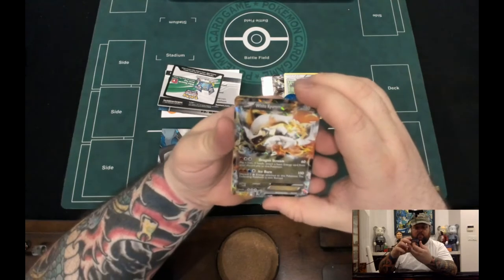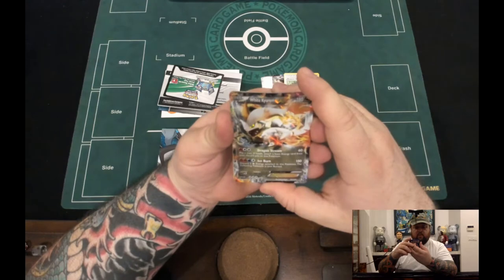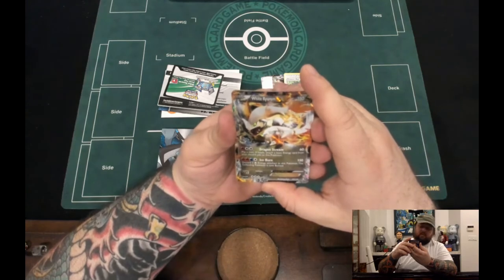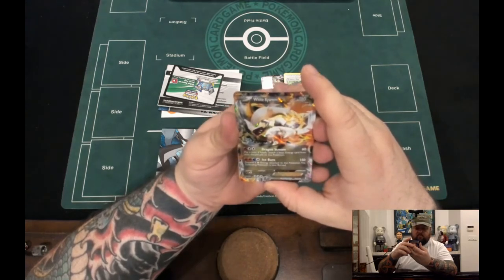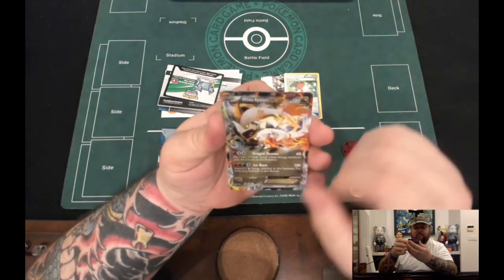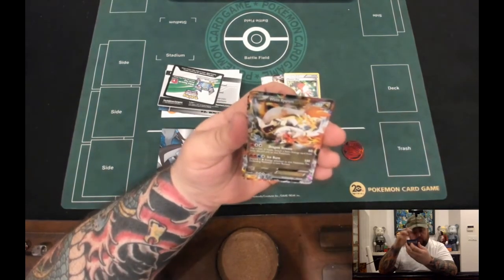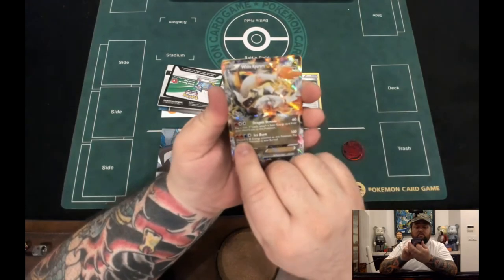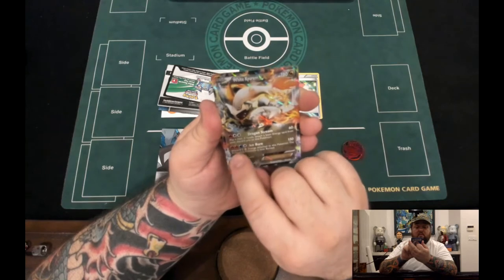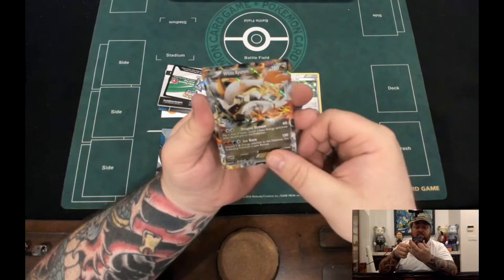We also got the blue coin. Over here we got two White Kyurem. One Fire and two Colorless — Dragon Stream — does 60 damage. Flip a coin: if heads, attach a basic Energy card from your discard pile to this Pokémon. That's not too bad, but doing 60 for three energies is not very good, although you do get to attach a basic energy from your discard pile, which will help you use Ice Burn for 150, which costs two Fire, one Water, one Colorless — discard two Fire Energy attached to this Pokémon; the Defending Pokémon is now Burned.